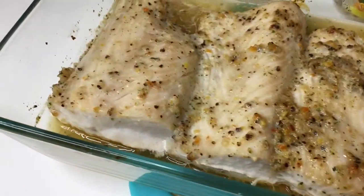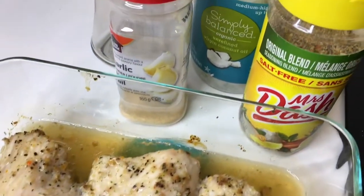Hey guys, today I'm showing you how to make my delicious mahi-mahi. I get the mahi-mahi in the frozen section at Costco and it is super easy to make. It takes about 25 minutes and there's like zero prep time. The most that you have to do is defrost it. Both the broccoli I'm going to pair it with and the mahi-mahi come from the frozen section.